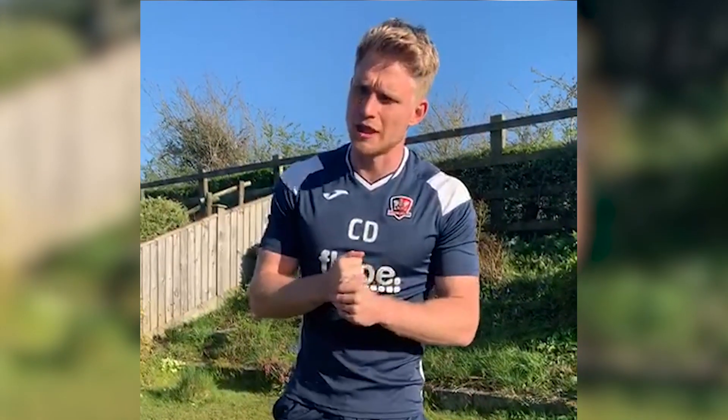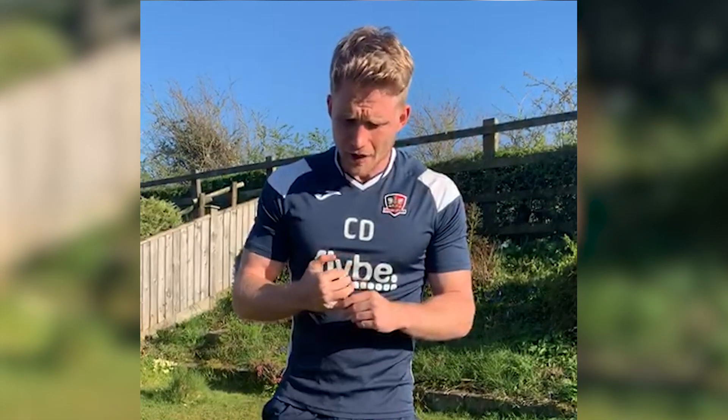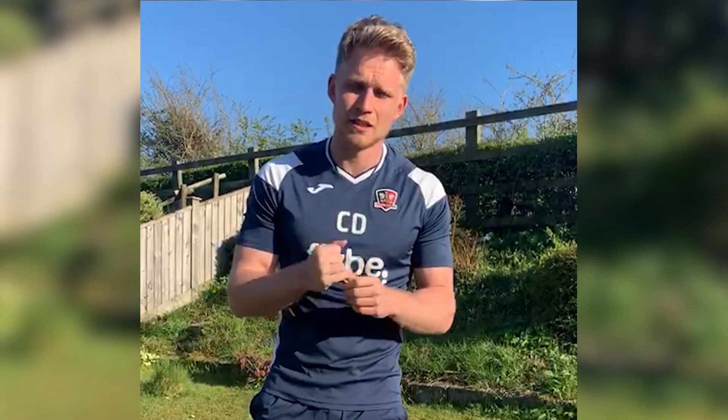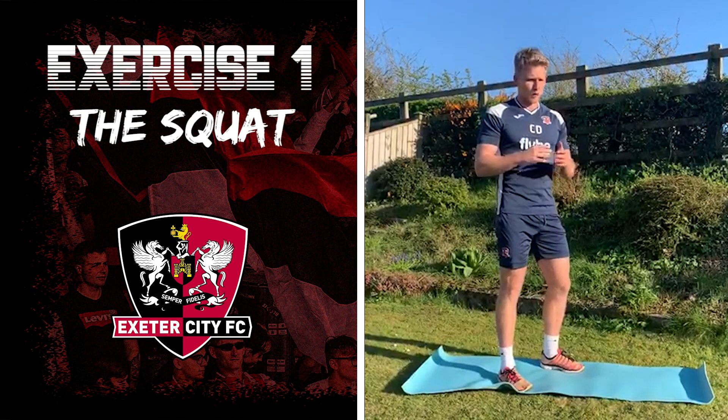Hi guys, hope everyone's well and healthy during these difficult times. Obviously now we're on lockdown it's very difficult to go to your gyms and get outside and do any activity, so I'm here to do a little home workout for you because I think exercise is very important, especially for physical and mental well-being. Today we've got five exercises, and you're gonna do 30 seconds of work, have 30 seconds rest, then progress to the next exercise. Overall it should take around 20 minutes.